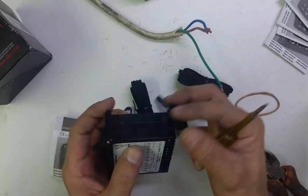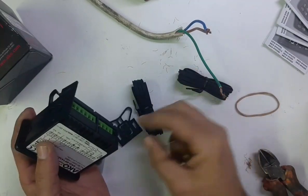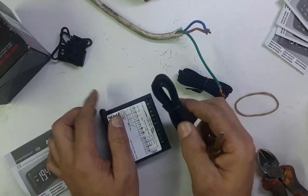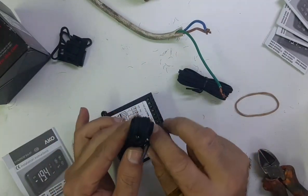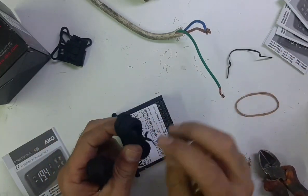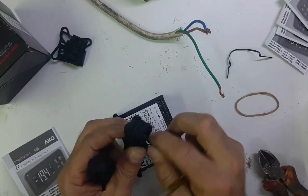You have two sensors. These two are locked — you can lock them with a clip when you are fixing. Now I will open and connect the sensors, then give power supply, and show you how to change the two settings.